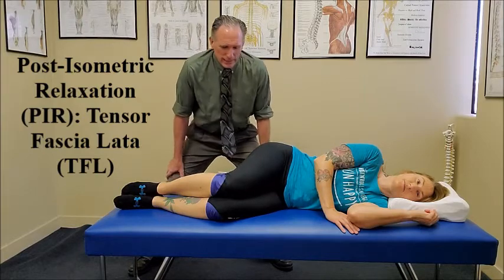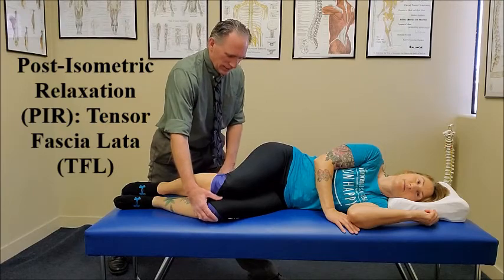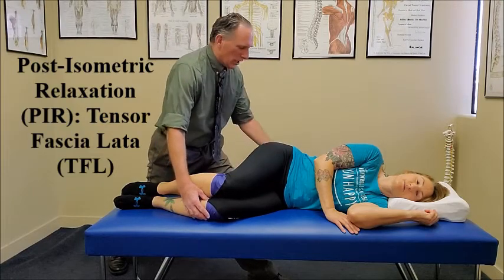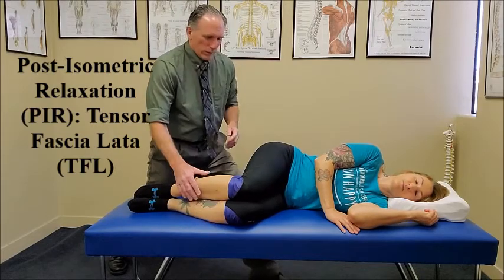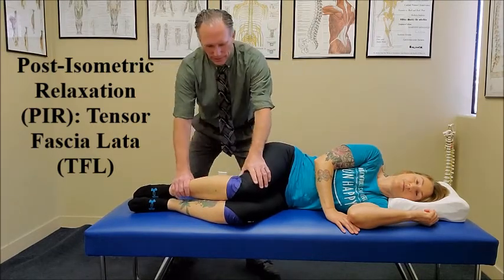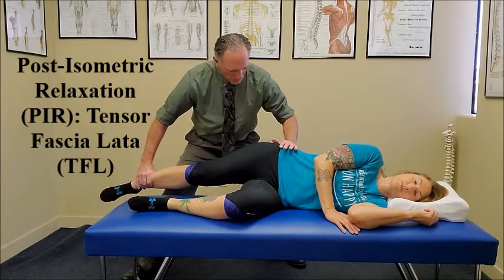The patient is sidelying. The working side is up. We are going to bring the patient's hip and knee into flexion so that the pelvis is in a neutral position. The working leg's knee is in near extension.